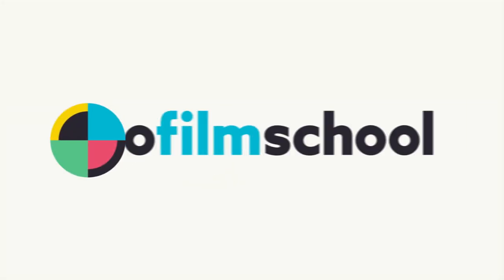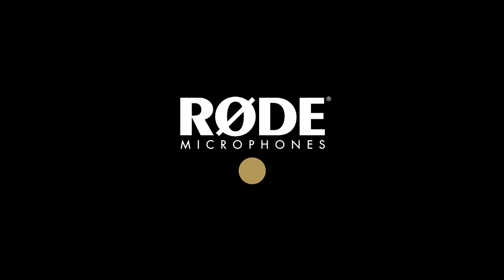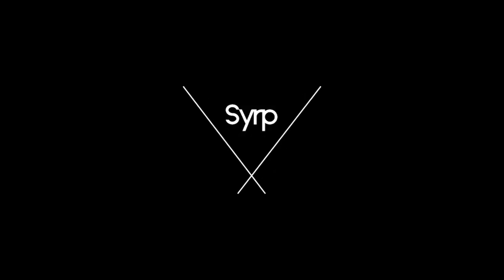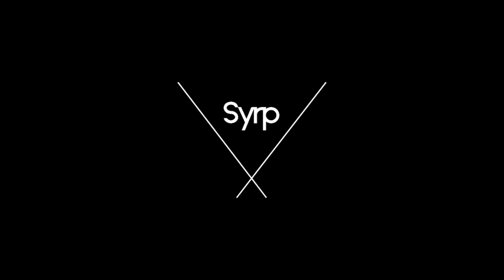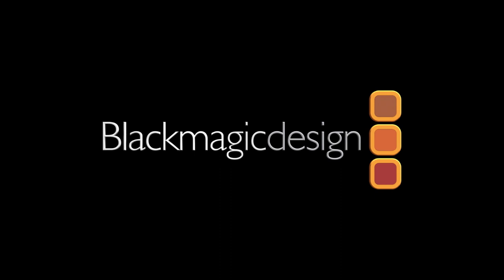Null Film School's coverage of NAB 2019 is brought to you by Rode Microphones, the choice of today's creative generation. SIRP, simple portable motion control. Blackmagic Design, creating revolutionary solutions for film, post-production, and television.